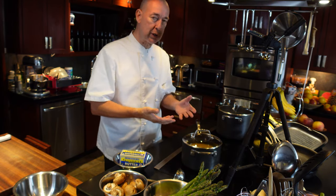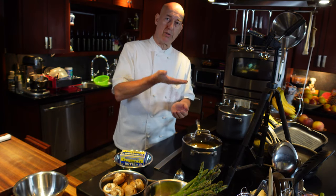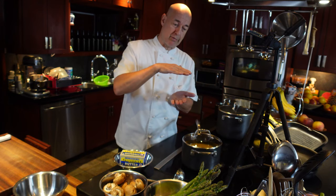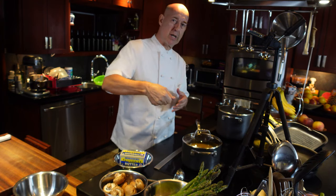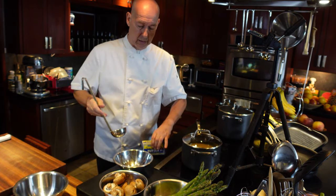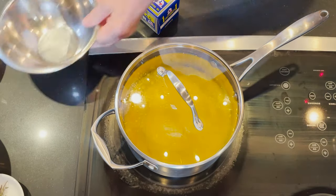If you take ice cold butter from the refrigerator and do it over medium or medium-low heat, what usually happens is that when it separates, the cream will rise to the top, the water — which is most dense — will sink to the bottom, and in the middle you have the oil. Then you have to very carefully, with a ladle and a small container, scoop off that cream that's floating on top.